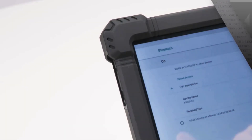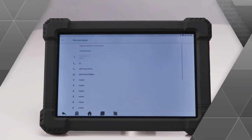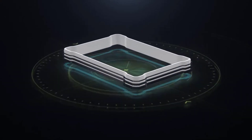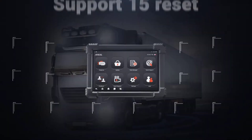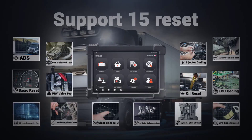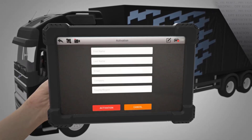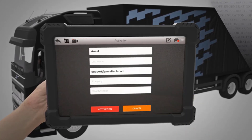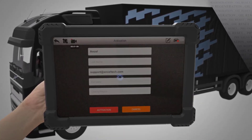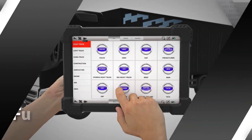By accessing the OBD2 port, typically located under the dashboard, these devices can read and clear diagnostic trouble codes (DTCs), monitor real-time data, and even provide advanced features like emissions testing and performance tracking. OBD2 diagnostic tools are invaluable for maintaining vehicle health, enhancing performance, and avoiding costly repairs by detecting problems early. Whether you're a professional mechanic or a DIY car enthusiast, having a reliable OBD2 scanner is key to keeping your vehicle in optimal condition.